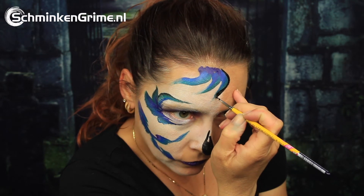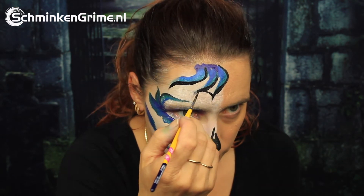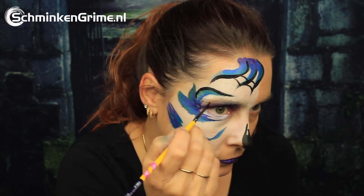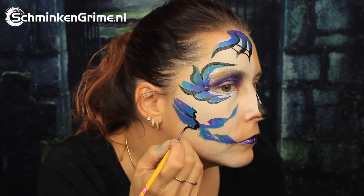With the same black we are outlining all the shapes we just put on the skin with the split cake. This section will be a spiderweb — just connect the lines and you get a lovely spiderweb — as well as an outline on the shapes next to the eye and under the cheekbone.